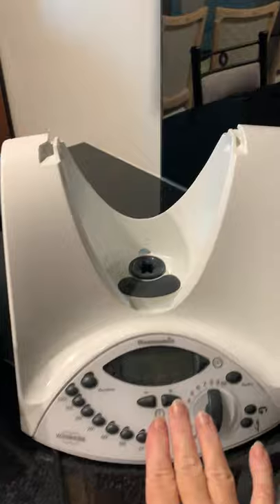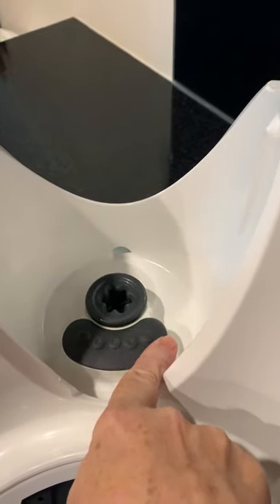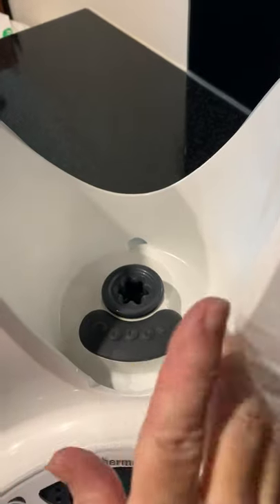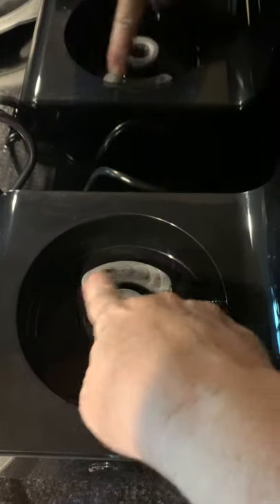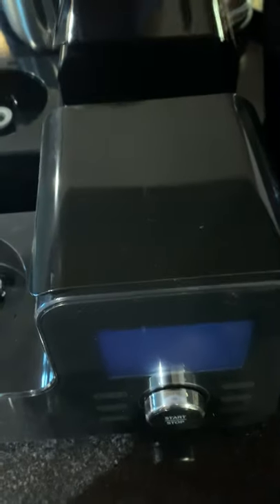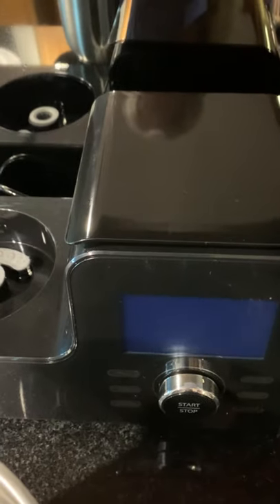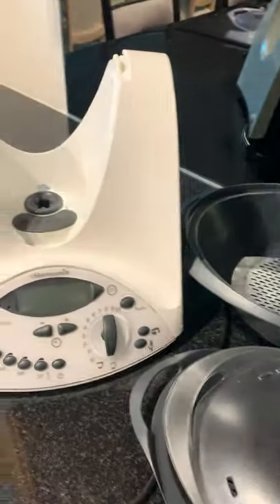So the Thermomix — as you can see, this is the scales. The jug sits on and you weigh everything in the jug itself. With the Thermo Blend, it's almost identical. It's still got these points, but you don't weigh here — you weigh on this section here. They're both turned off, so this is about how they differentiate and how they're the same.